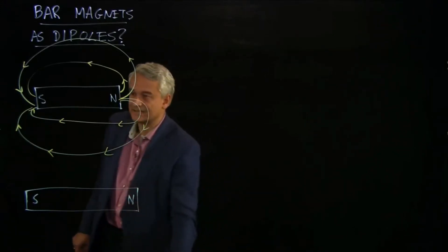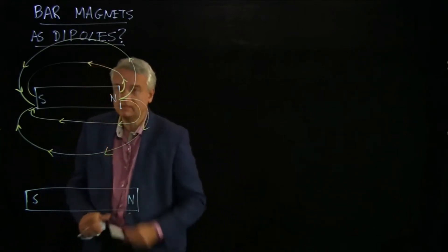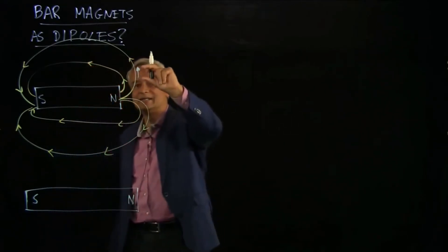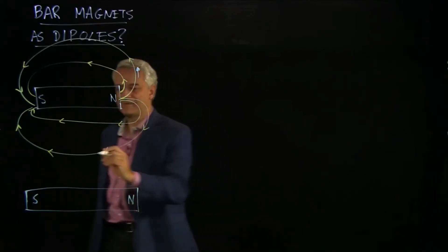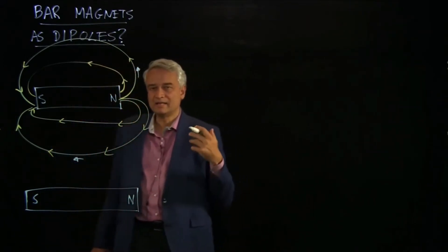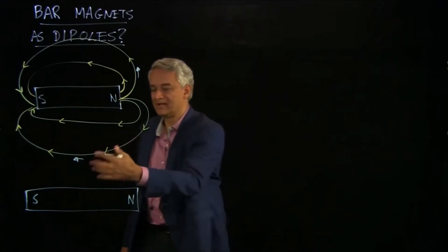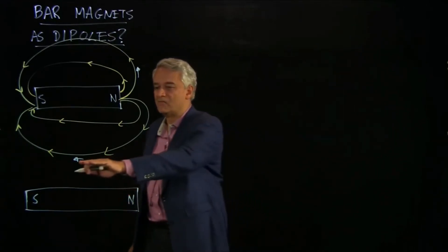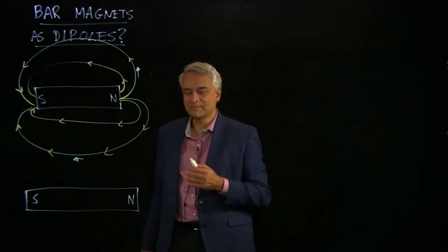Another way of realizing they're similar is to think about a compass needle. If I have a little compass needle and I put it here, it lines up with the magnetic field. So this tiny little bar magnet — otherwise known as a compass — feels a torque that lines it up with the magnetic field. The fact that bar magnets feel a torque that orients them with an externally applied field — that's the physics of dipoles, the same physics as electric dipoles. So that suggests we should think of bar magnets as dipoles.